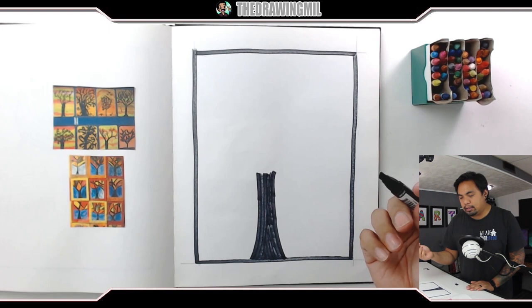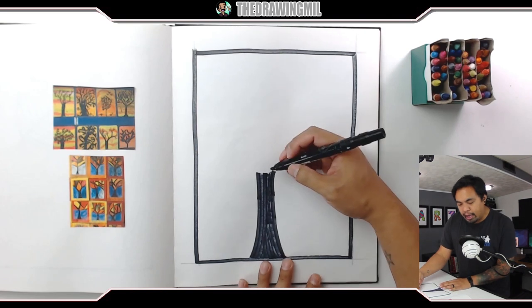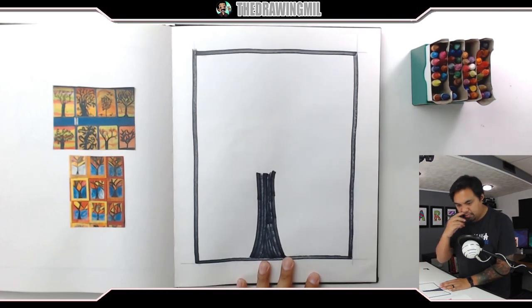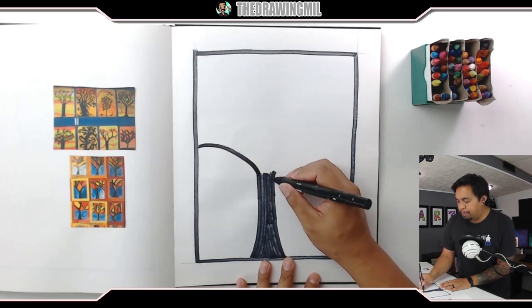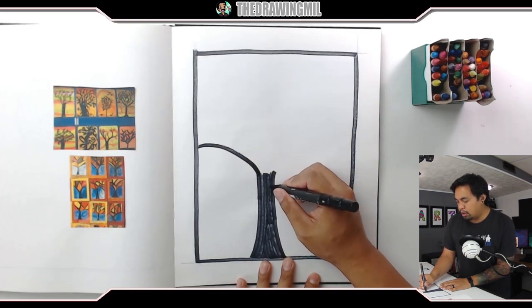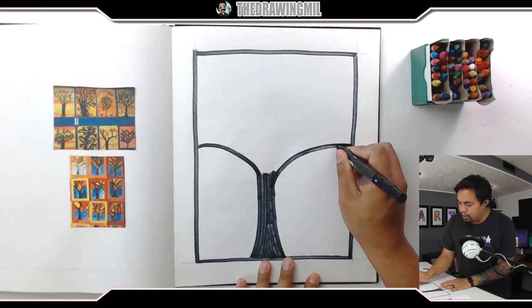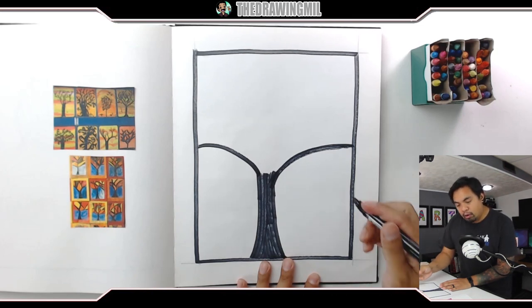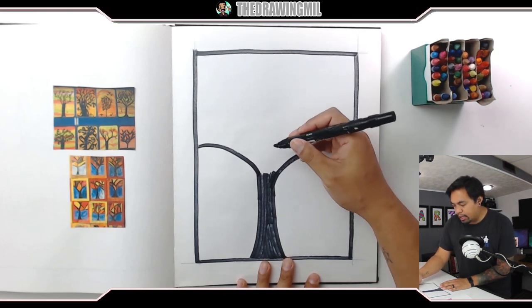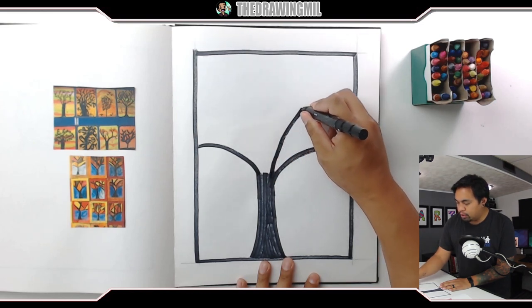Now what I'm gonna do is to mimic the stained glass type of style for the tree top. I'm gonna start branching out in different directions. I'm gonna curve this way, then curve the opposite way. I'm gonna make sure it's a nice solid black line. And then from the tree trunk, I'm gonna start branching out in a variety of directions.